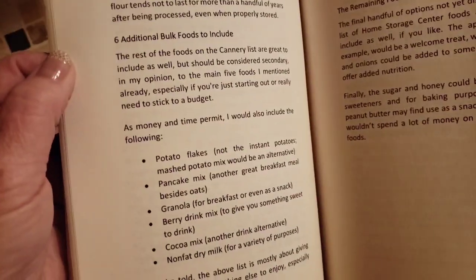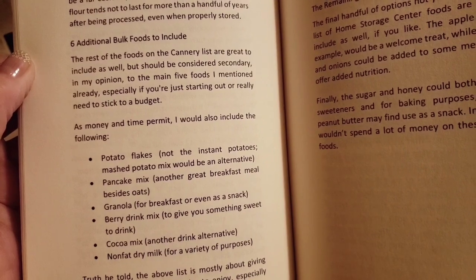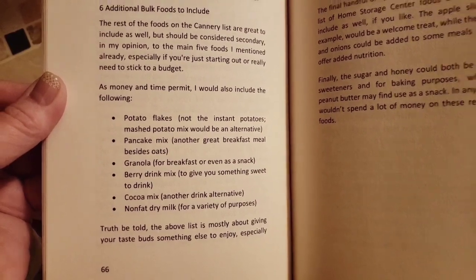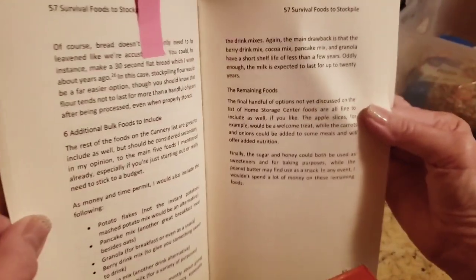Another page I wanted to show you: 'As money and time permit, I would also include the following.' It's just giving you ideas of things you should add to your stockpile that are easy to stock and will store for quite a while.